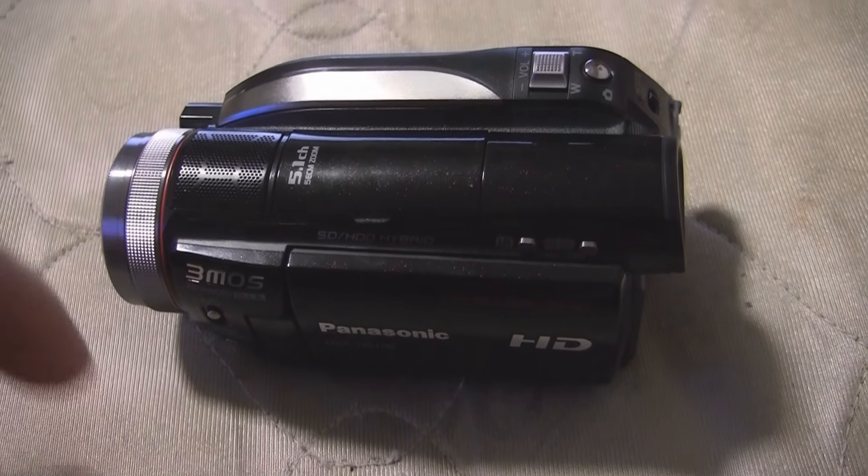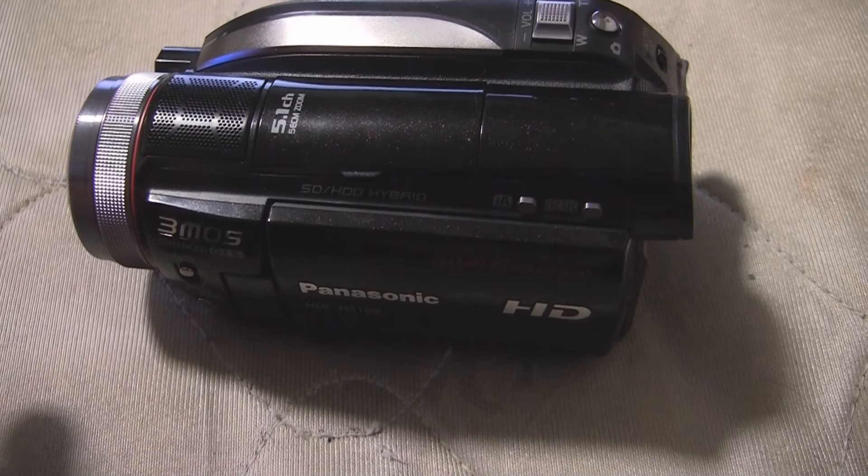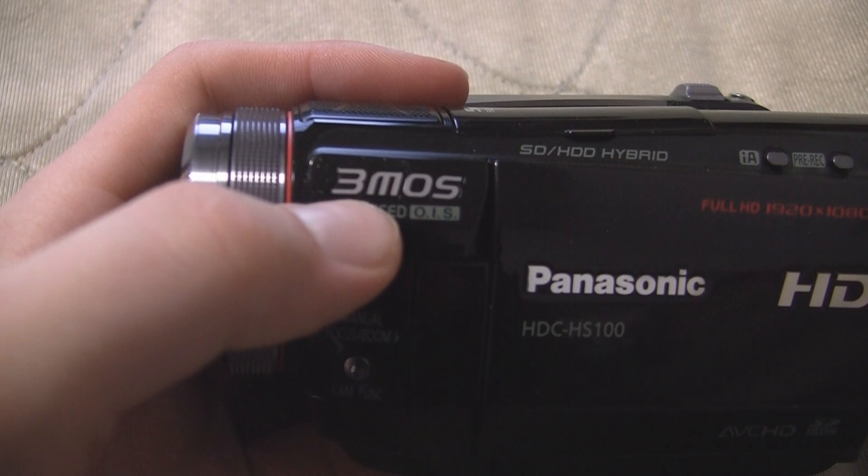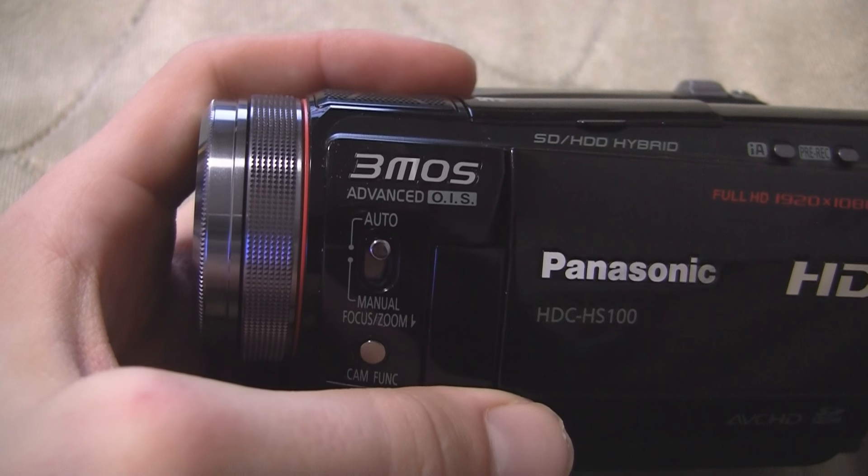This video is just going to be taking a little look at the Panasonic HDC HS100. As you can see, it advertises very clearly that it uses three CMOS sensors, which is quite nice.